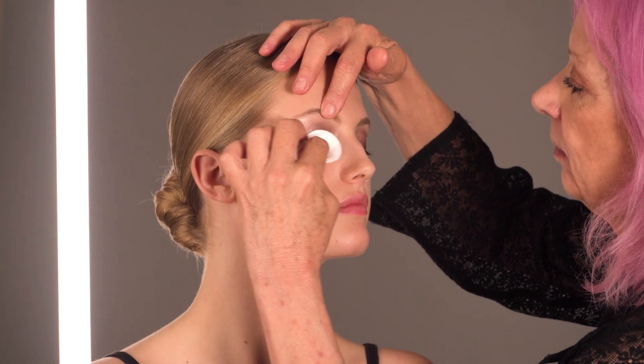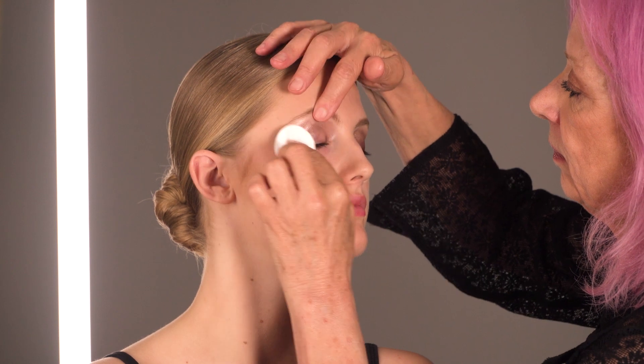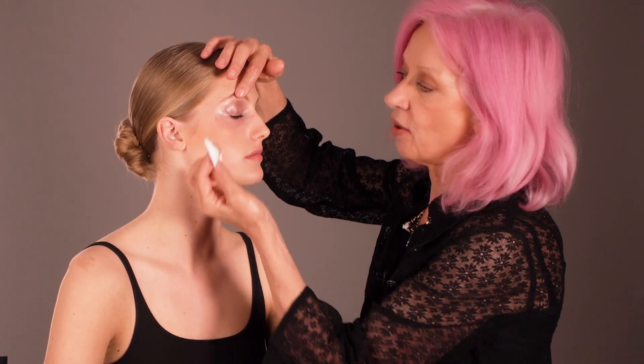I'm going to start with eye make-up removal. Here we have Demaquillante Eau Intense, which is going to help remove the eye make-up really fast. Put some on the cotton pad. Now gently stroke this across the eyes. There we go, look, it's coming off, do you see?